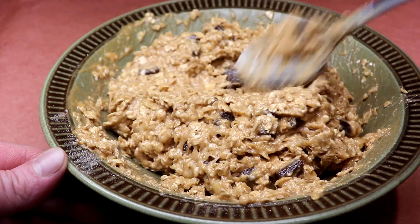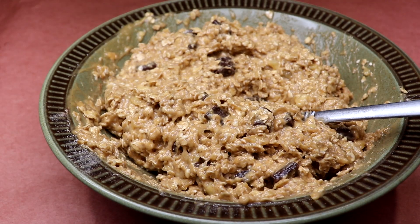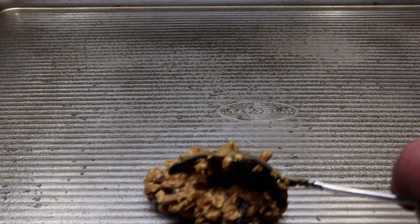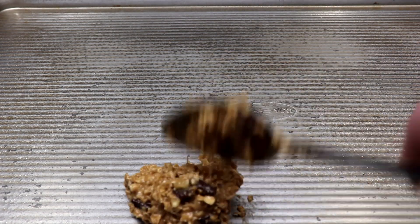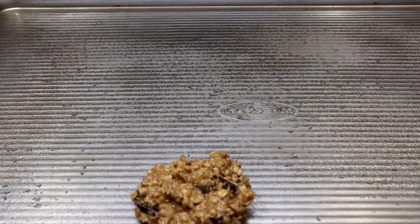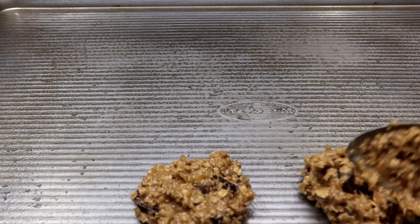Let the mixture rest 15 minutes, and set your oven to 350°F. Get out a baking sheet — here's some ham-lining just to make sure we're not sticking everywhere. While your oven is heating up, start forming some cookies. You can use a scooper or just a tablespoon.